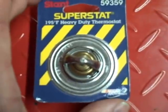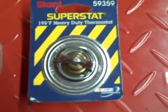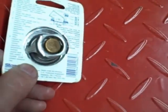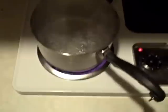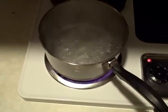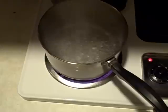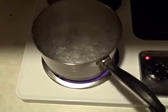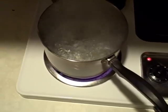You don't want the engine to operate too cold or too hot, and that's one of the reasons why you have a thermostat. So anyway, let's head to the kitchen. I've got some boiling water here — water boils at 212 degrees Fahrenheit, though altitude matters too, but it's around there.